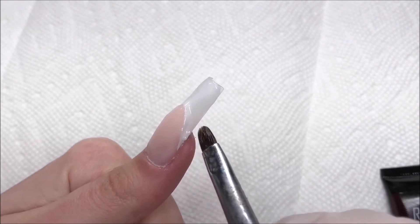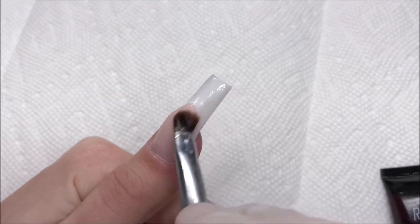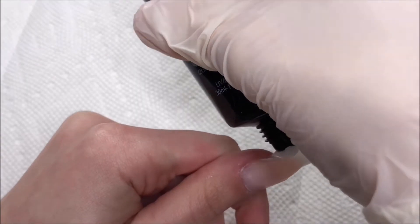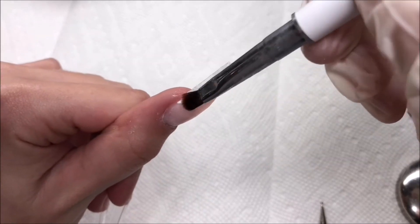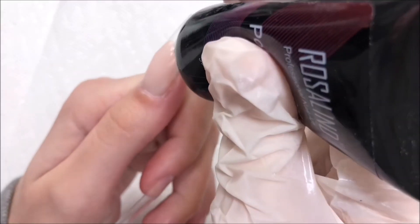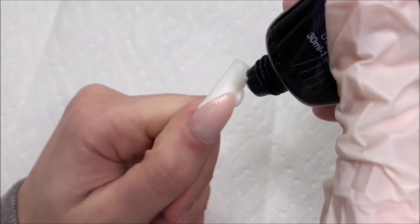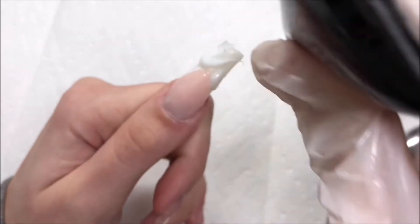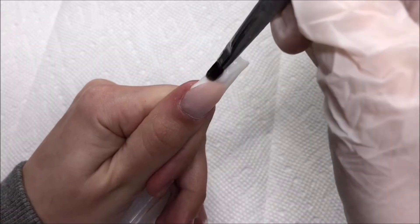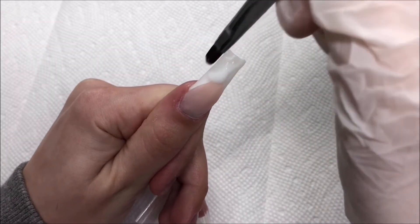I took some of the white poly gel on the tip and I'm just patting that all into place, doing a thin layer at first and then going in with more later on, making sure it cures all the way through. So far I'm really impressed with the performance of these poly gels — they've been super easy to work with and they really don't slip around too much. I've had that issue in the past with other poly gels where they start slipping into your cuticles. These are stiff enough that they stay where you want, but not so stiff that they're hard to work with.